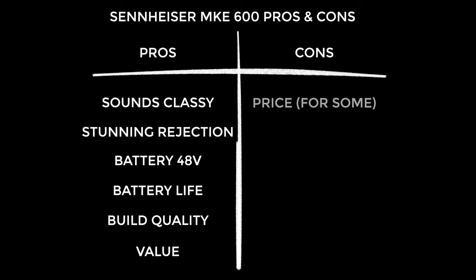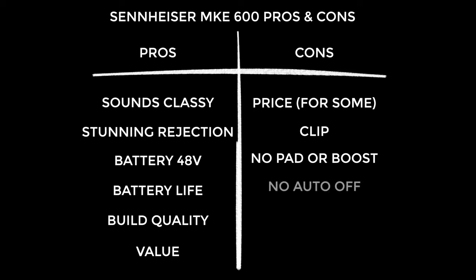On to the cons: the price for some people will be a con. I can imagine people grouping this with the Rode VideoMic Pro and just buying the Rode because it's cheaper and more familiar — but they shouldn't be categorised together; the Sennheiser is so much better and in a different league. The mic clip mount is designed for videography only — a more flexible design would have been appreciated. It's also missing a pad to reduce input for high-volume situations. And an 11th-hour addition: this mic doesn't have an auto-off function. Many microphones can sense when your camera is switched off and power down to save battery — it's disappointing that this isn't included here.